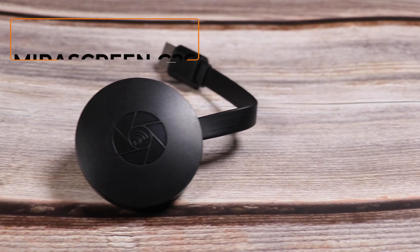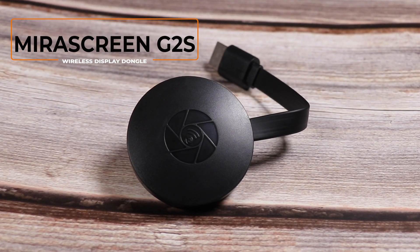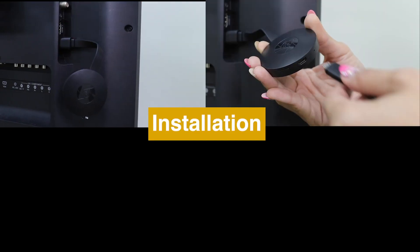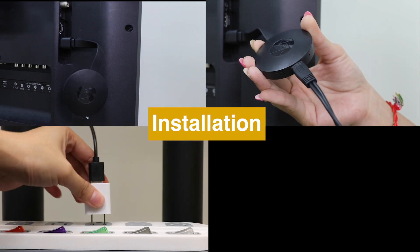Hi, today we are going to introduce a new wireless display receiver, MiraScreen G2S. Here is how to set up MiraScreen G2S and connect it to TV.